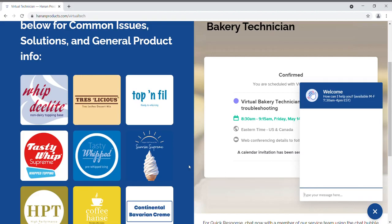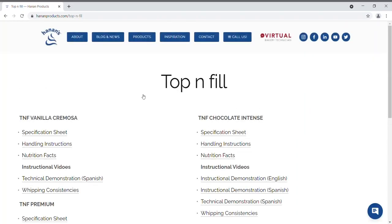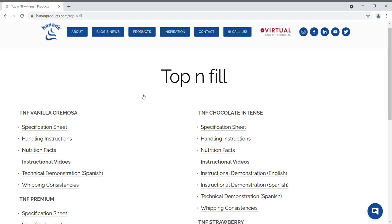For general product information, you can visit the self-service area here at any time. Just click on the product family and under the specific product, you'll find the specification sheet, handling instructions, nutrition facts, and even some instructional videos.